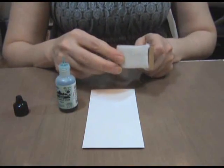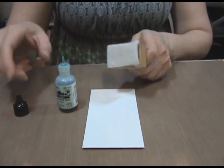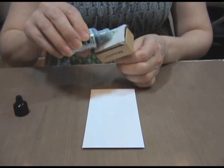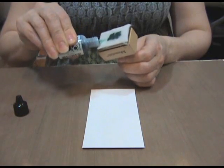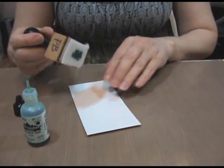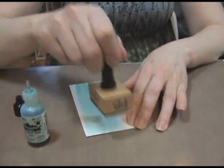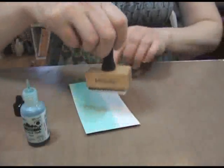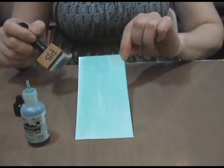Step 1: place a piece of felt firmly onto the ink applicator tool and add a generous amount of ink to the felt. Step 2: working on the non-stick craft sheet, color the smaller white rectangle with ink and set aside to dry.